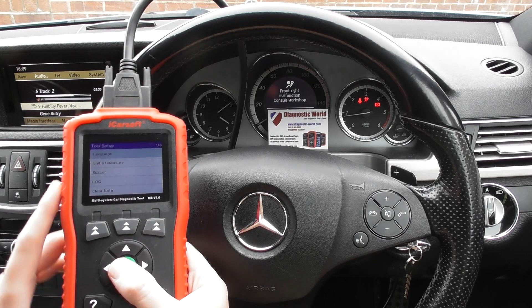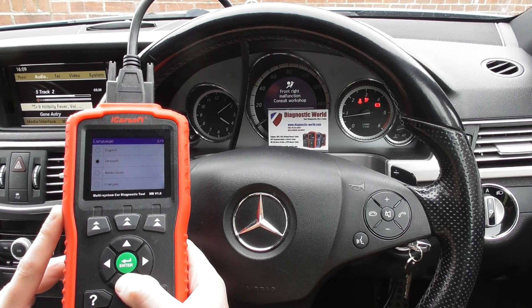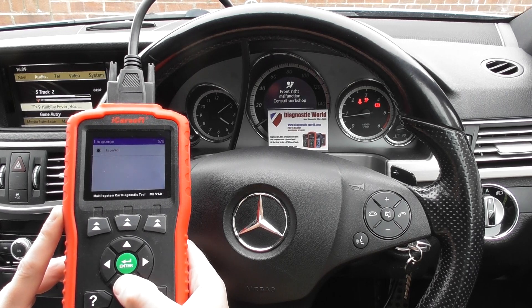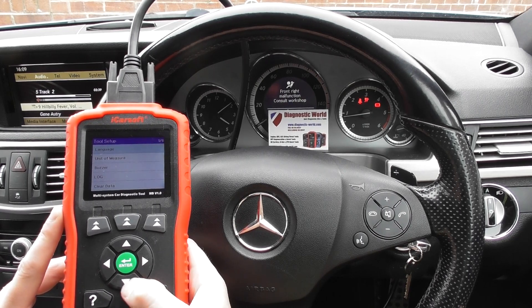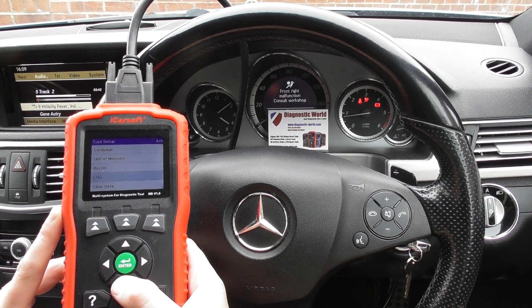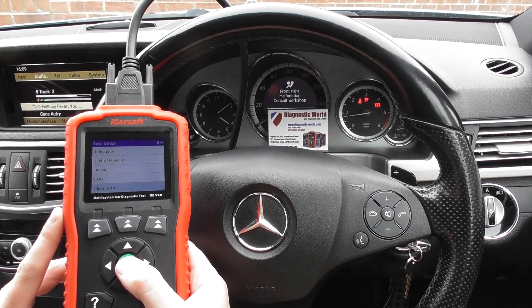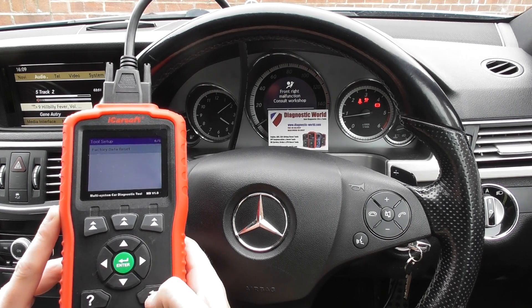While we're in here, we'll have a look at the language options. We've got English, German, Dutch, French, and Spanish. Unit of measure, we've got metric or imperial. You've also got a log where you can record fault codes, clear data, and also a factory reset.